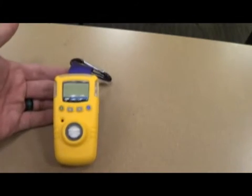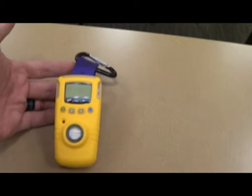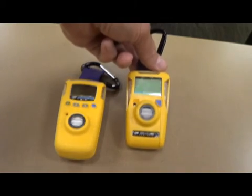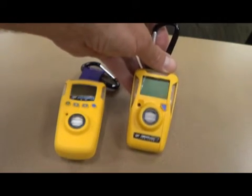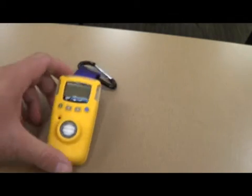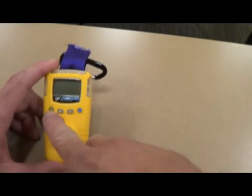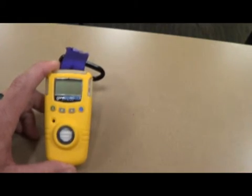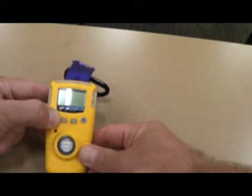Chief Barnett has also purchased some personal monitors. This one here is an HCN personal monitor, and we also have a CO personal monitor. I'm going to cover these quickly — they are very basic, simple operations. The HCN has four buttons across it: an on, an up and down, and a select. The only one you guys need to be worried about is the on button.